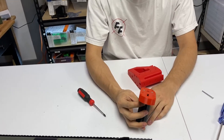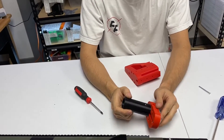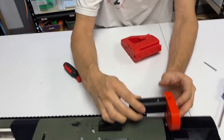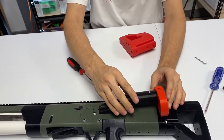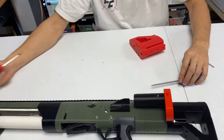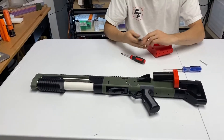After you have those hex nuts in there, as long as they don't fall out, just reattach this plate, slide it on the back, and slide the threaded rod through the holes. Then again, use your two screwdrivers or a pair of pliers and a screwdriver and tighten that down.